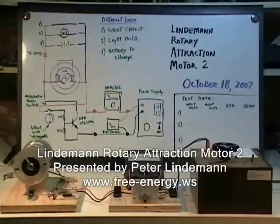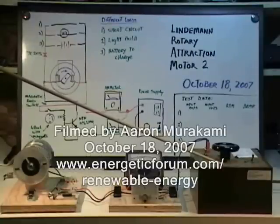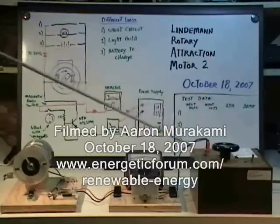This is the second demonstration of the Lindemann Rotary Attraction Motor. We have a variac which is connected to the wall, and it can produce variable DC supply through these wires here.